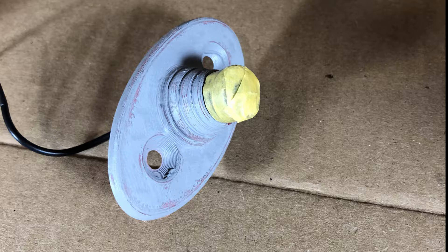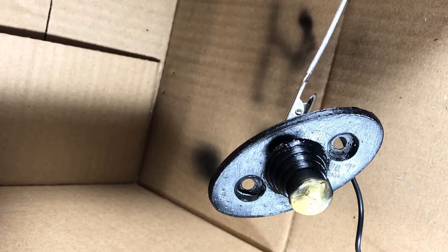I sanded it down a little bit again and then I masked the microphone before painting. I had done a test fit earlier. After finishing the masking I sprayed it with an airbrush and black acrylic airbrush paint. It came out very nice I think, and you can see the masking there protected the microphone.